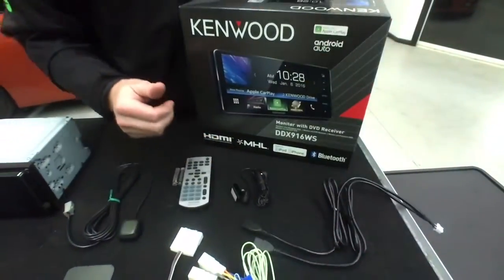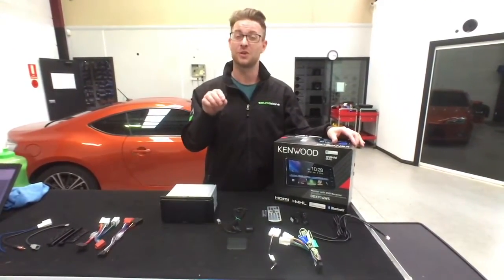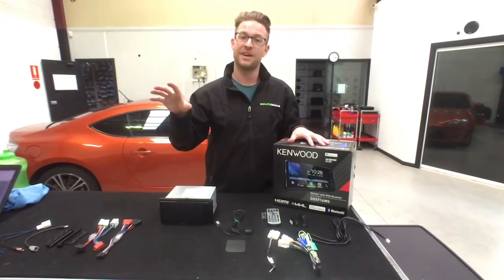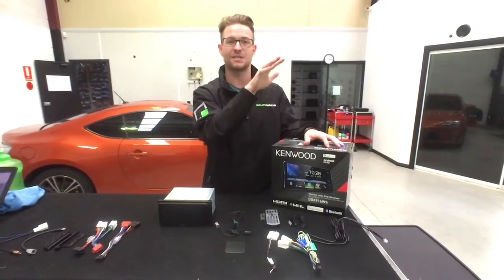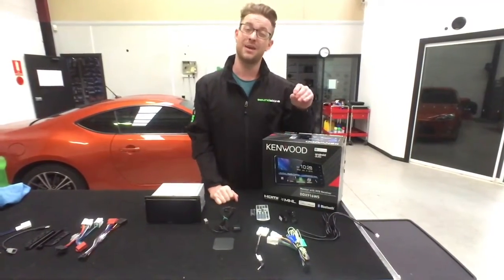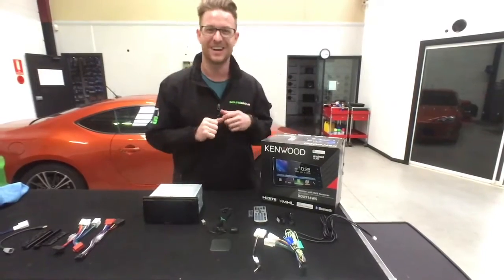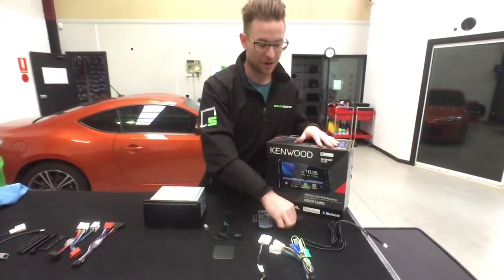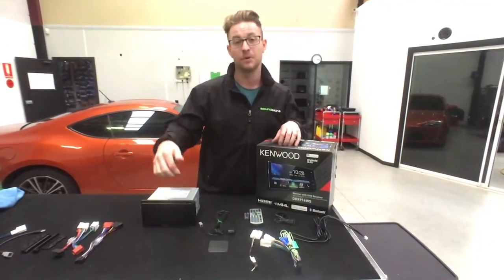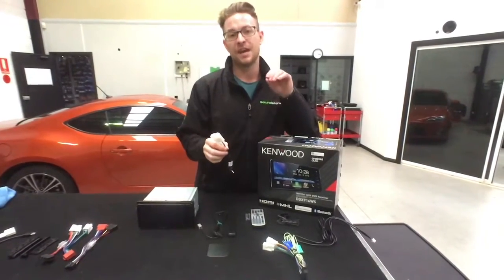They give you two USB cables, which is really cool because this unit has dual functionality — it has both Apple CarPlay and Android Auto, the app-based system for your smartphone where you can control apps on the screen. You plug it in and it uses native Apple or Android software on the screen — SMS, navigation, everything straight on screen without touching your phone. Two USBs is great when different people in the car have different phones. Also included is an external microphone for much clearer calls, mounted up high in the center.